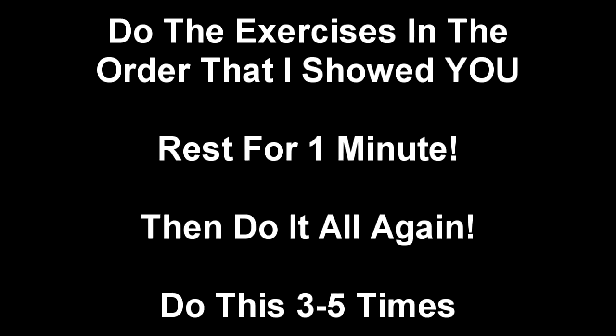This concludes our full body fat burning workout. You should be able to go through this exact sequence in the same order that I showed you three to five times in 30 minutes. Good luck, and keep the faith.